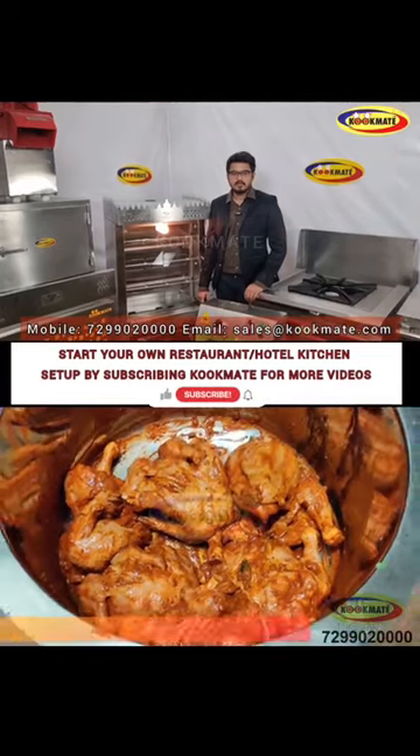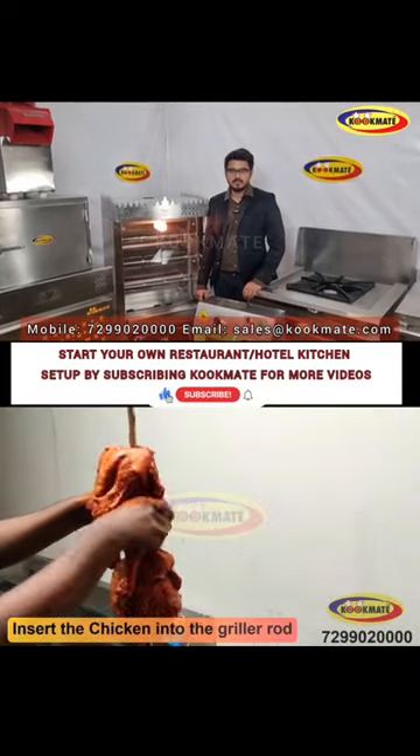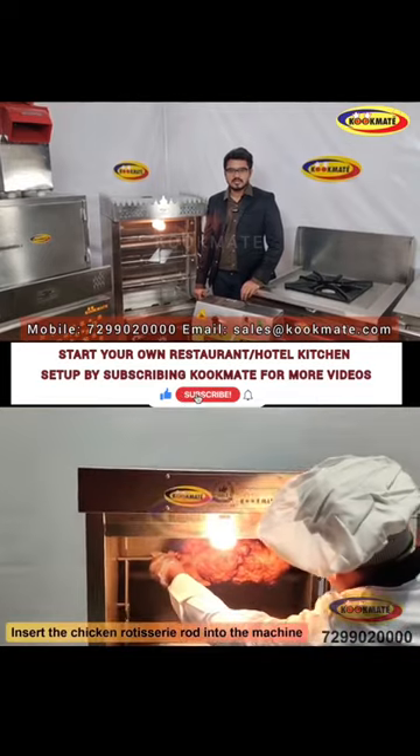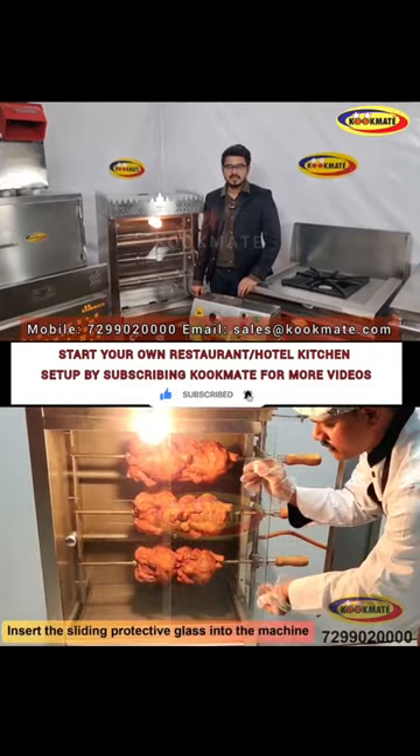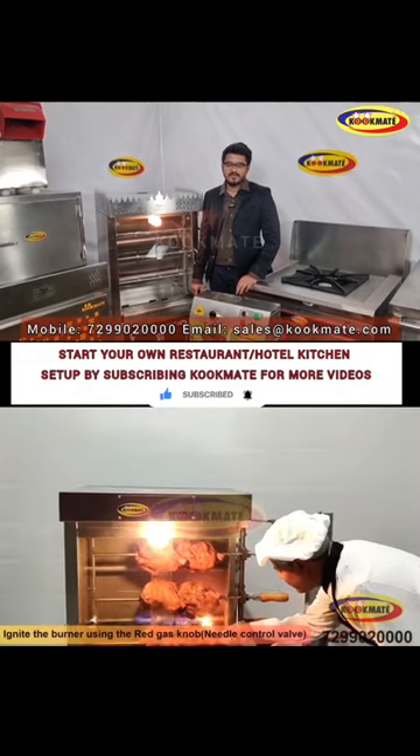Hello everyone, welcome to the YouTube channel of Cookmade Commercial Kitchen Equipment Manufacturers. If you want to subscribe to our future restaurant, kitchen setup, canteen and cloud kitchen videos, please subscribe to our channel. Let's go to the video.